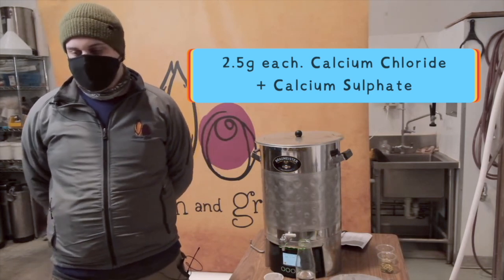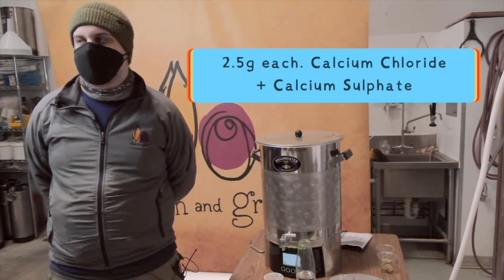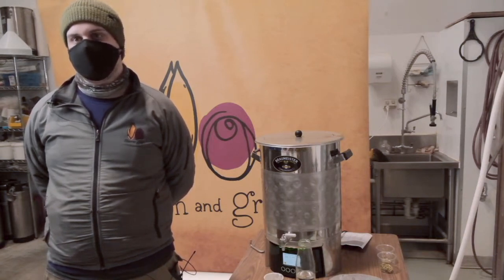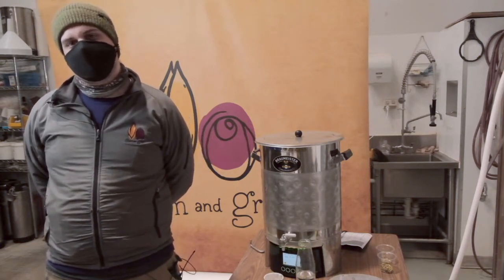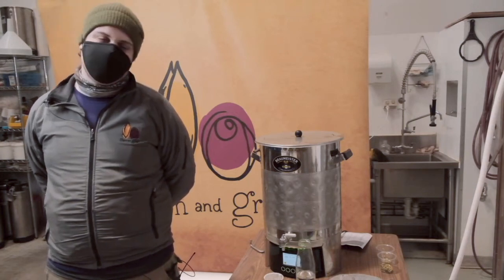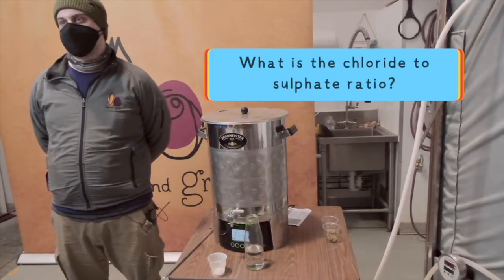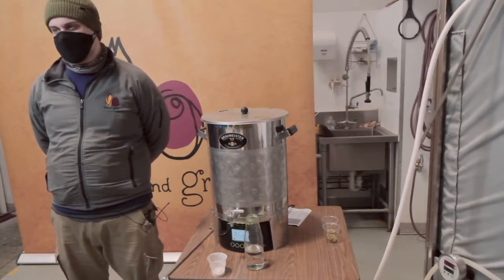I've basically just done two and a half grams each of calcium chloride and calcium sulphate. Chloride gives you richness and malt expression, and sulphate gives you sharpness and definition. I don't want to go too crazy with the minerals for this beer — I definitely don't want it to come across as harsh. Munich Helles should have a nice soft, rounded feel to it, and the bitterness should be present but not too assertive.